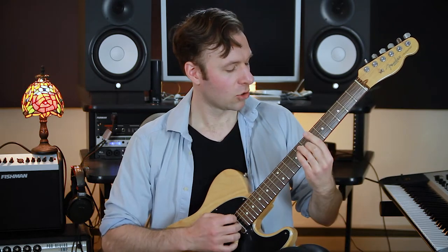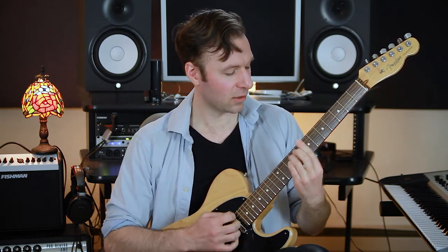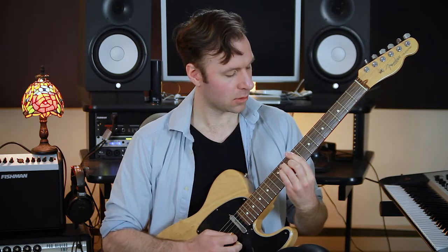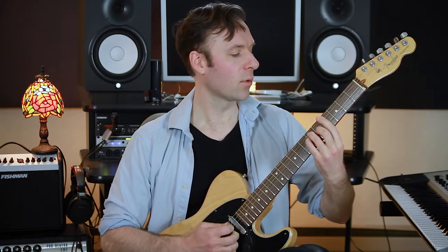Then the minor key chords: one is minor, the second chord is diminished, the third chord is major, four is minor, five is minor, flat six is major, flat seven is major, and back to the minor root. Check out that other video — I'll put a link below — where I walk through this slower and in more detail.